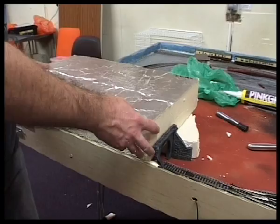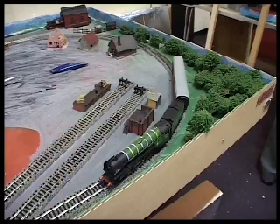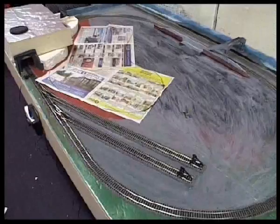Now I'm test fitting a three-inch thick piece that's going to become my roof of the tunnel. Meanwhile, that's where I'm going to put the engine shed. I think I had some trees there — they're just laid out roughly for the minute. My lake I'm marking out with some newspaper; I think that's where that will go.